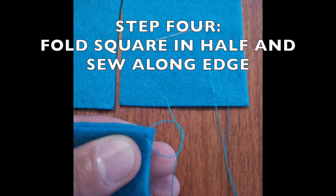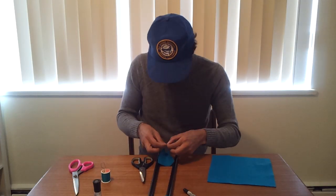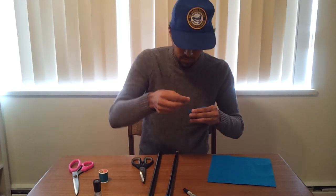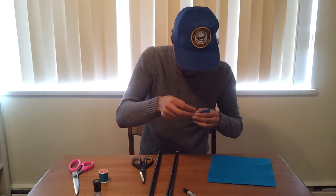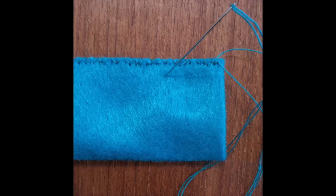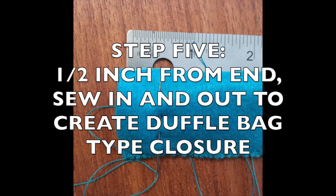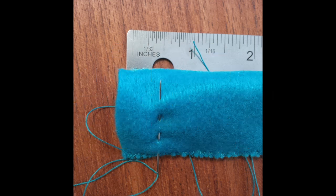Step four, I'm going to sew along that edge. I start by tying a granny knot on one end and I'm just using an overcast stitch — going in through both layers of the felt, coming back over the edge where the two pieces meet, and then back through: over through, over through, over through. To make it a little bit stronger, I stitched back along the edge, double stitching everything. Once we've completed our tube, at a half inch from the end, I'm going to use a running stitch to go in and out around the outside of that tube so we have the ability to cinch that end closed.